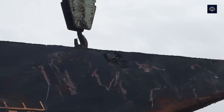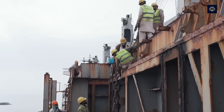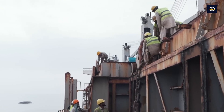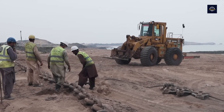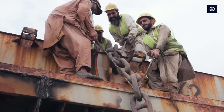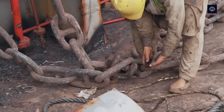First, after being removed from old ships, these anchor chains are transported to a recycling plant. Because of their large volume, removing anchor chains is a complex process that requires a high level of skill and close coordination to ensure safety. At the ship breaking yard, the process begins with securing the ship and collecting the chains.